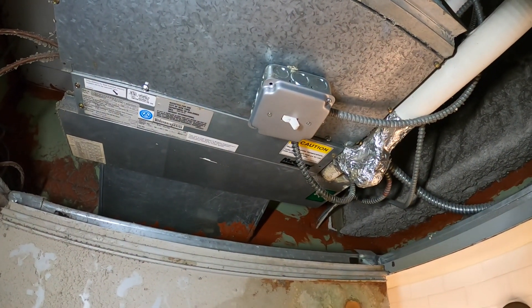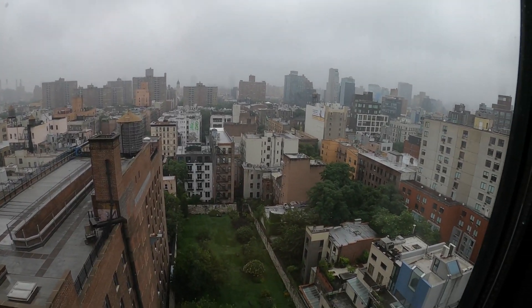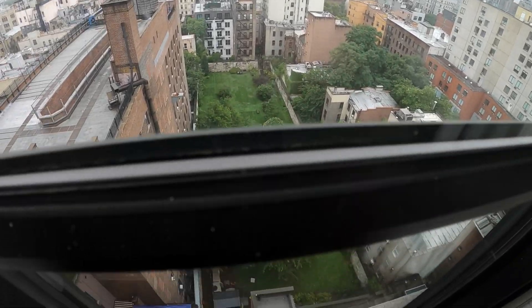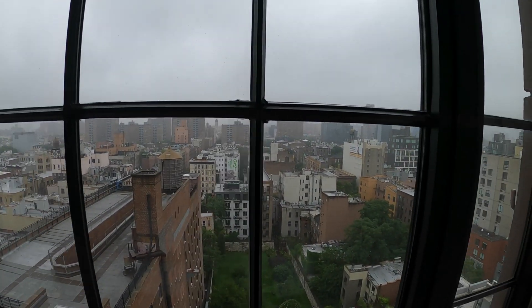My camera lost battery when I was changing that capacitor, but I have some photos to show you. We got all the correct fan speeds now, everything is good to go, all the covers are on. If anyone found this video interesting or helpful, please drop a like, comment, and subscribe — I come out with new videos every week. Catch you all next time!